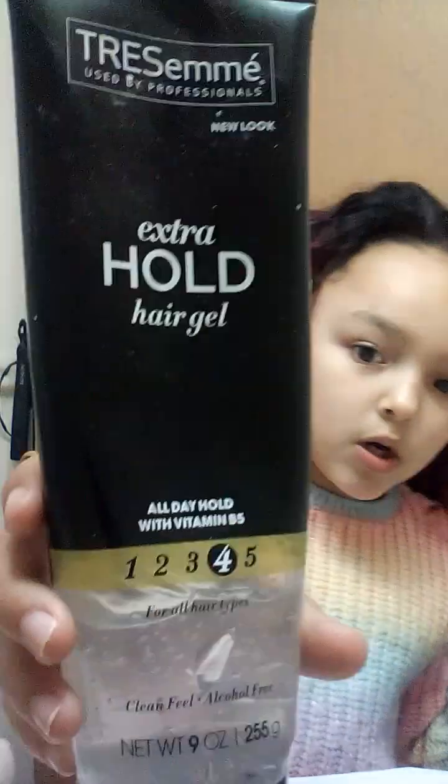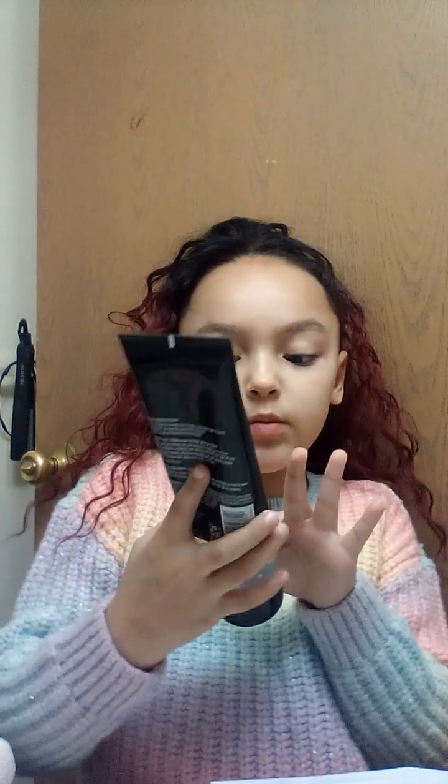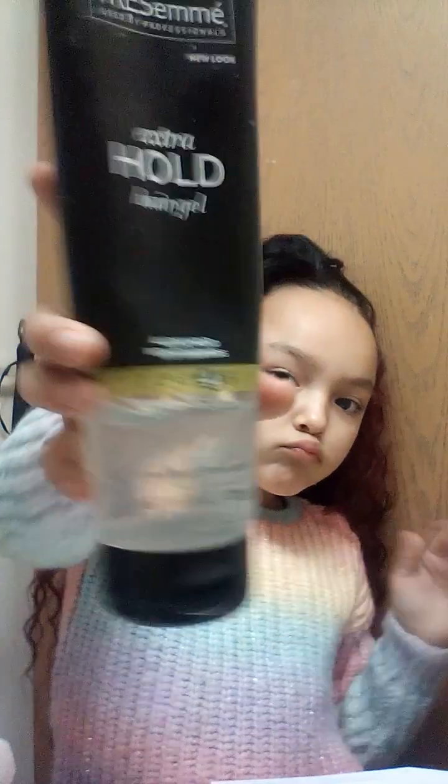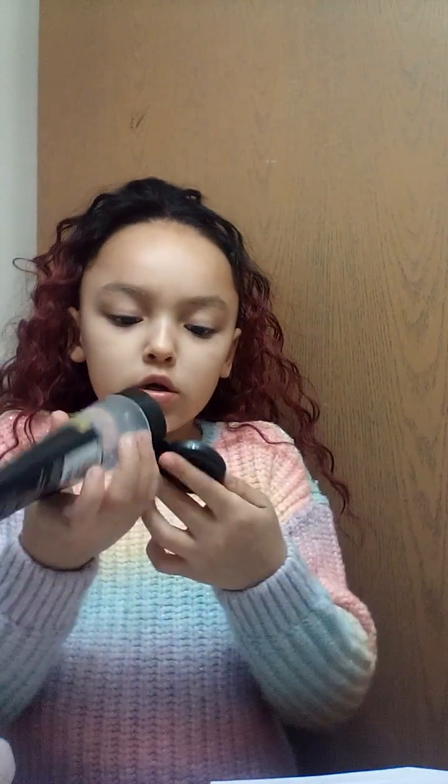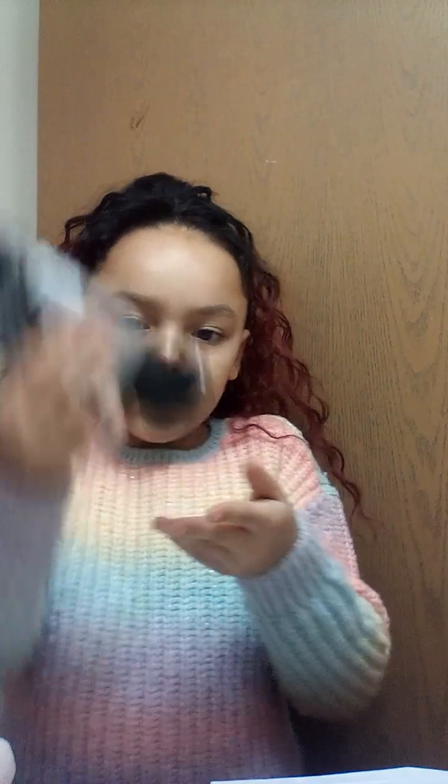Okay, well guys, now what we need to do is we need to do your guys' edges. Y'all know that you gotta do your edges with the extra hold hair gel — all day hold with vitamin B5. Okay guys, we got number 4. So y'all, let's put this on you.